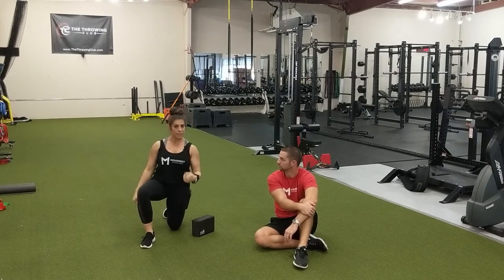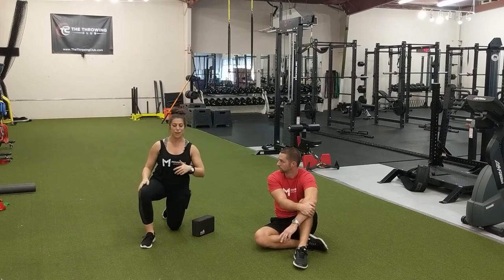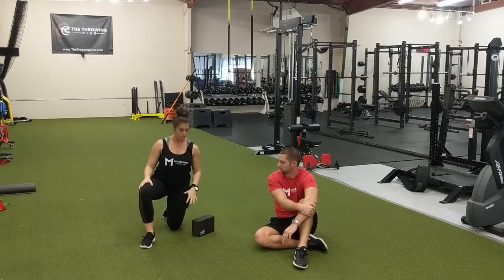We are going to go through a sleeper stretch for the shoulder. This is also known as a shoulder internal rotation stretch for the posterior capsule of the shoulder. Ryan is going to demonstrate how to get into the position and all of the other parts, including the PAILs and RAILs contractions.